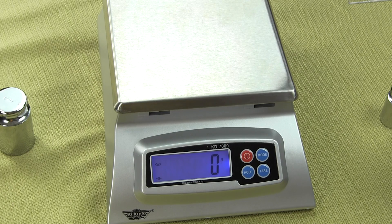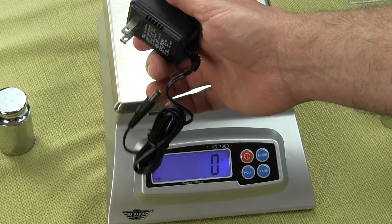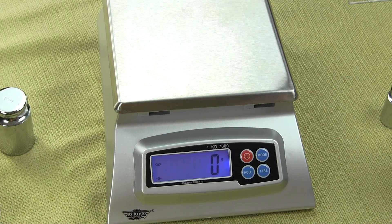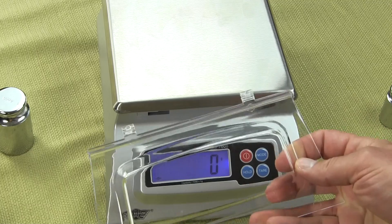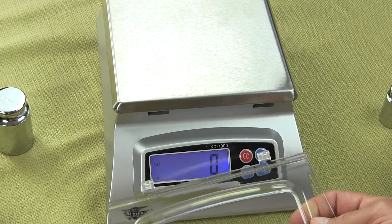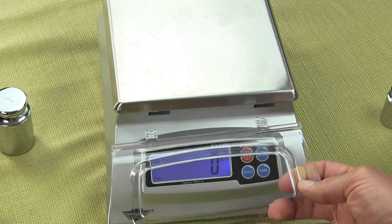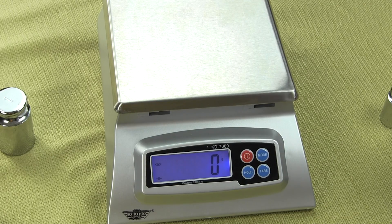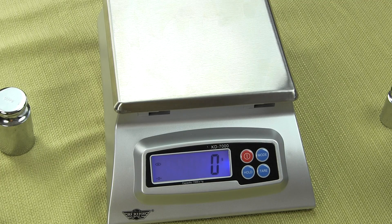The AC adapter is an option and we always have them in stock. If you go to our website, balances.com or scaleman.com, you will see clearly that the AC adapter is listed as an optional accessory. We spoke about this acrylic cover and how it can be left on the scale or removed — it keeps your scale clean. That's a nice little feature you won't see in this market segment for a low-cost affordable digital scale.